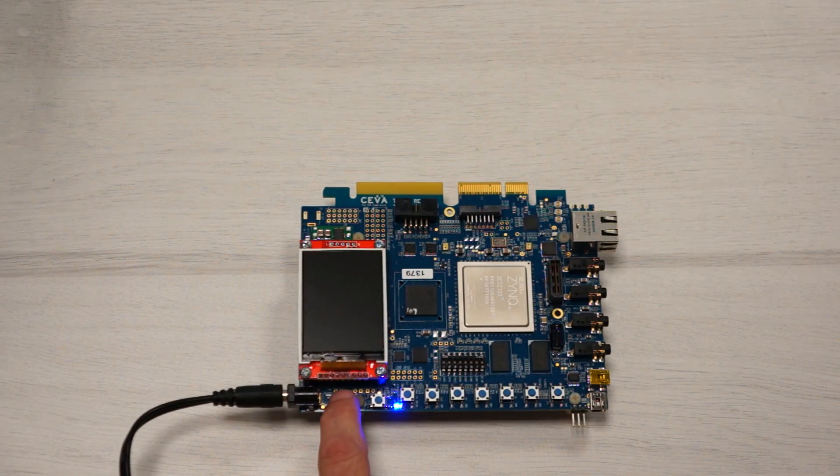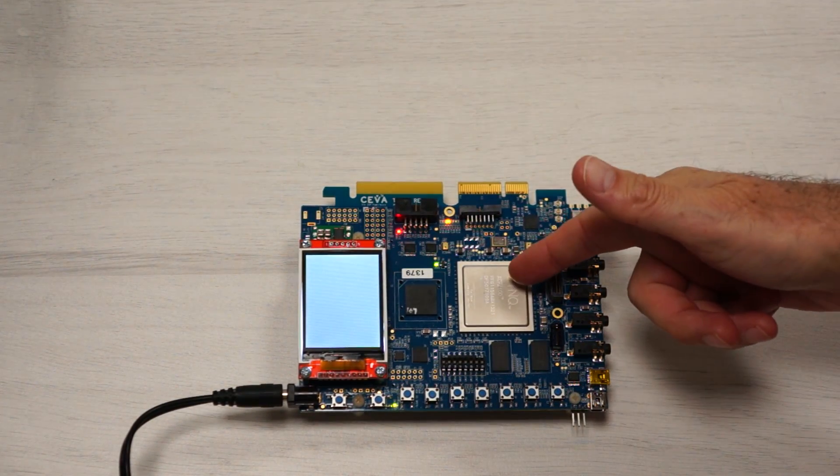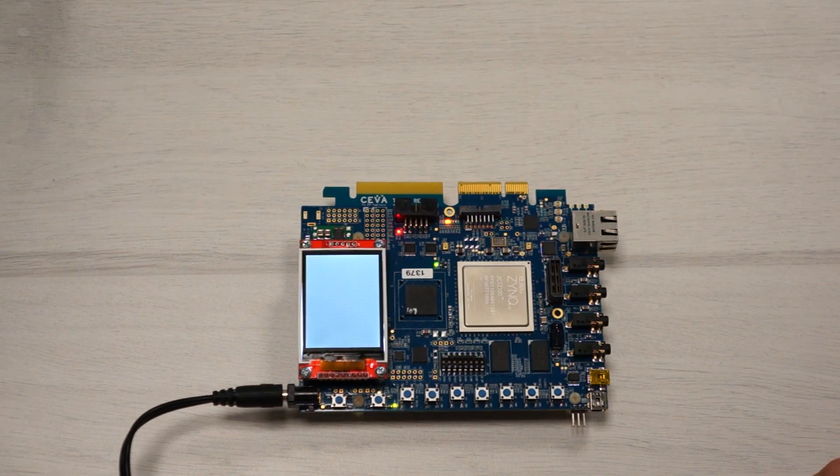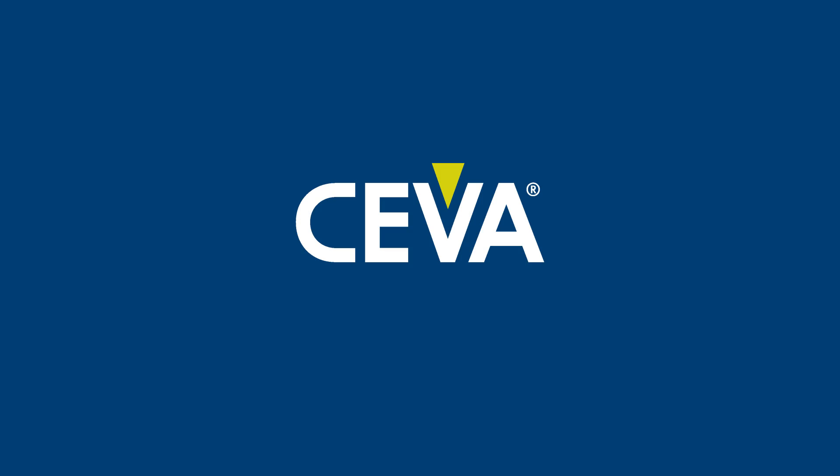So now let's power on the board. At this time the ARM is reading from the SD card, booting up, loading up the DSP. And once we see the TICLIGHT4 logo on the screen, we know that the DSP is ready to run the user applications. And voila, here we go.